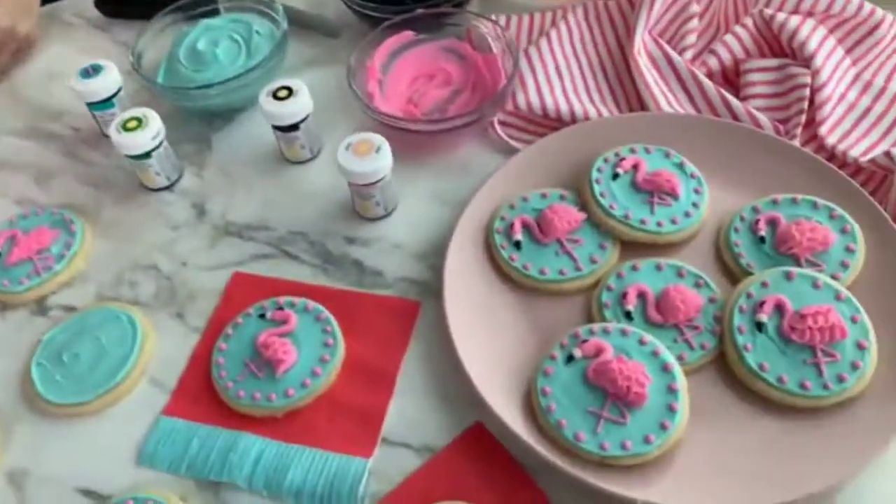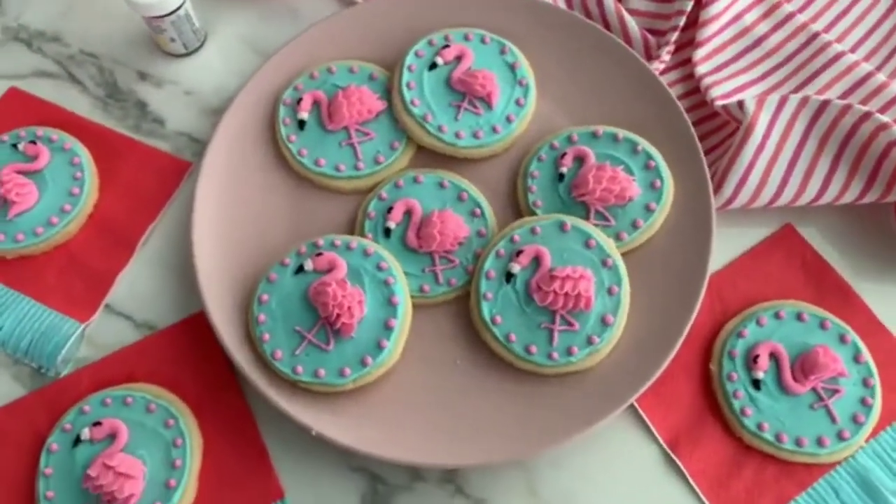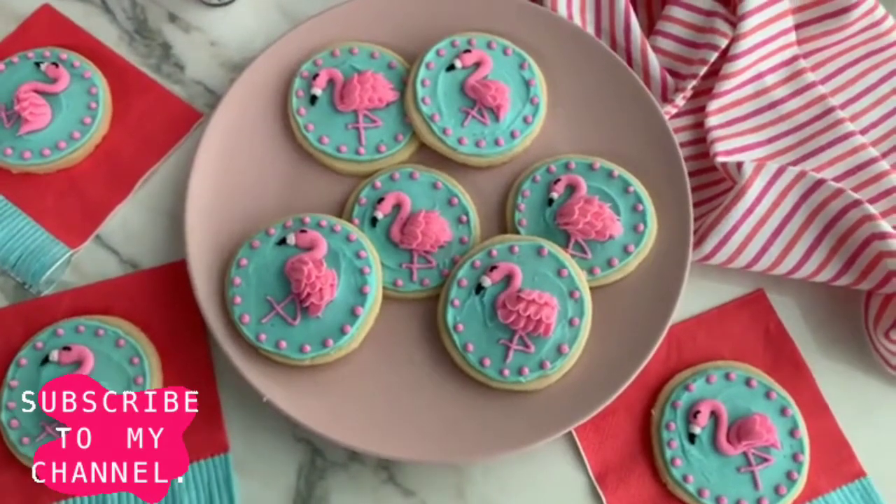I'm Kathy. I work here in the Wilton's House kitchen. I'm so excited to be here hosting today's episode with you guys. Today I'm going to be showing you how to make these buttercream flamingo cookies. These cookies are so sweet and they're going to be the perfect addition to your next summer party.